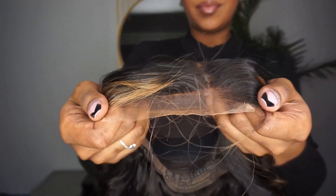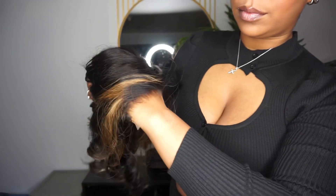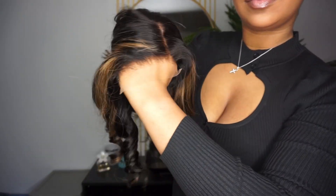As for the lace, this is Love Me Hair's undetectable lace. The knots come pre-bleached and the hairline is pre-plucked, so you need zero skills to install this unit.